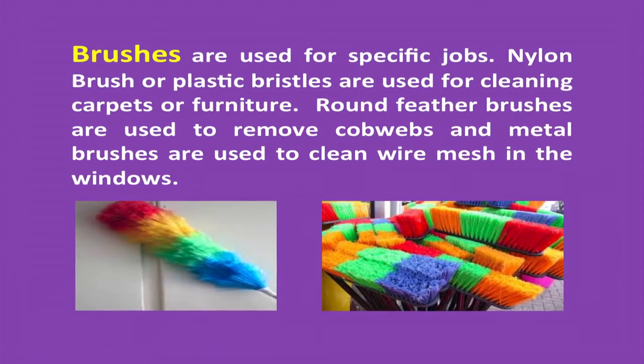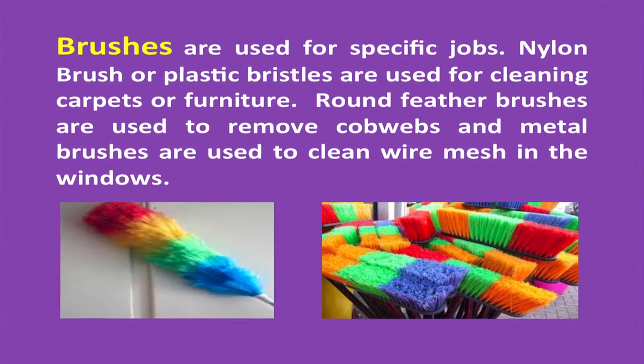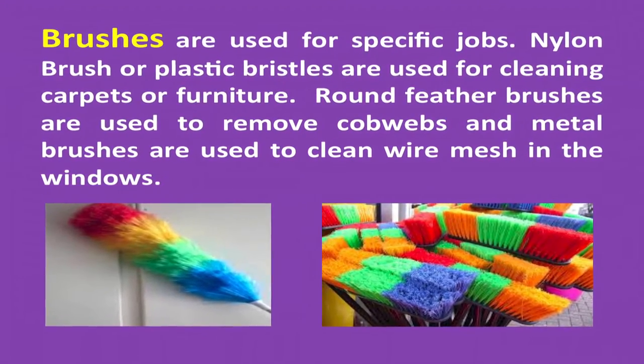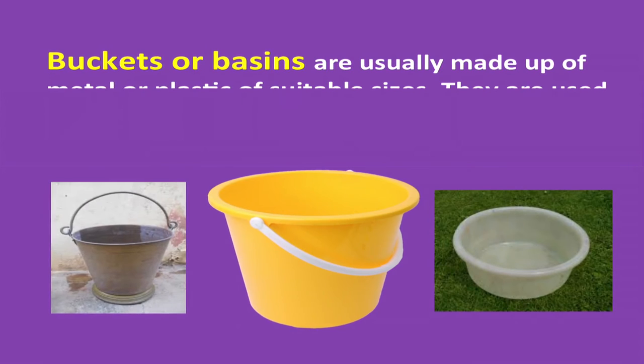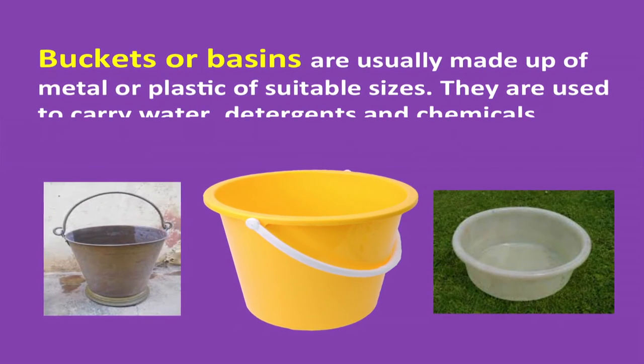Brushes are used for specific jobs. Brushes with nylon or plastic bristles are used for cleaning carpets or furniture. Round feather brushes are used to remove cobwebs. Metal brushes are used to clean wire mesh in the windows.